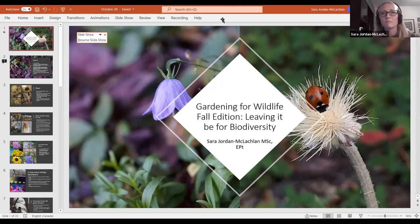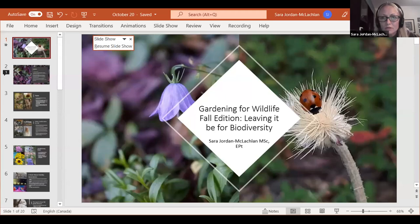Bees are usually in the ground, but sometimes they might be there too. Some of those leaves may already have butterfly or moth eggs on them as well. Not only are we worried about the adults and caterpillars, but there may be eggs of insects including moths, butterflies, and aphids — which I know a lot of people don't like, but they're very important for your garden biodiversity.